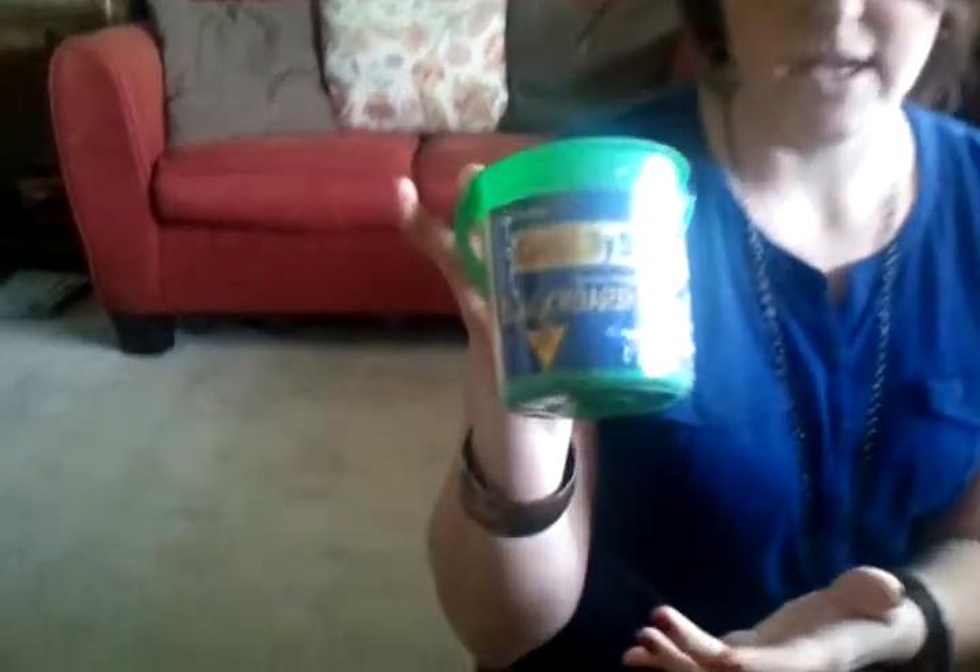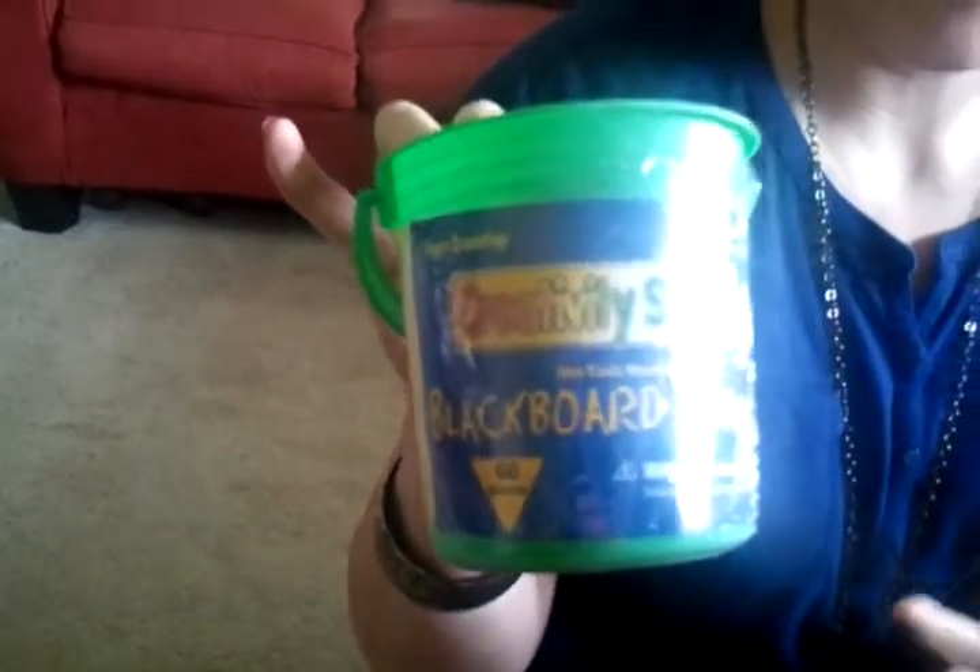What I did is I just bought the big bucket of chalk at a Learning Tree or any school supply store in your area, and bought some ribbon and tied it around it — very cheap and inexpensive.